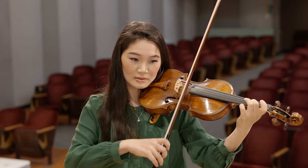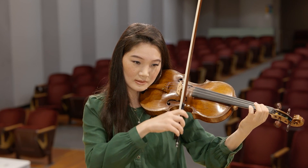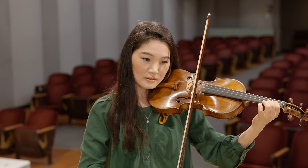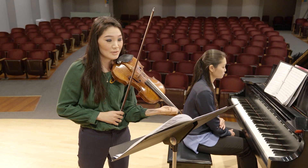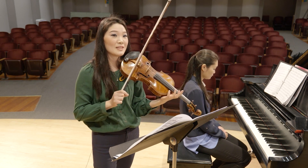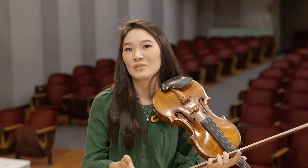The first step is to find all of the notes that you can tune with open strings. For example, that B — you can tune with an open E, and then tune the G. Now, a lot of students adjust to the note, they find the note, and then they immediately go fast and keep playing.